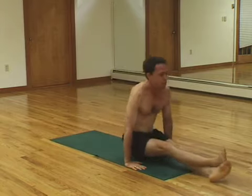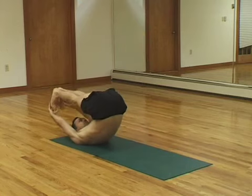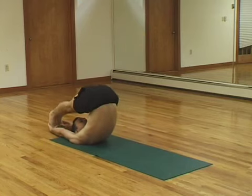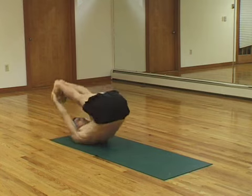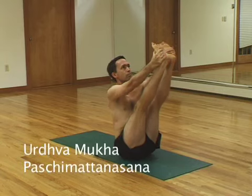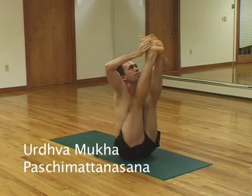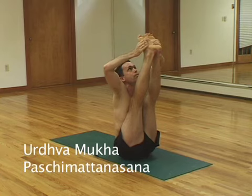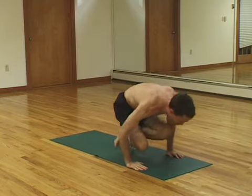Jumping forward again. Very similar but a more advanced pose. You're going to grab the outsides of your feet. Feet are going to touch the floor behind your head. Breathe deeply. And then on an inhale, you're going to roll up. While holding the outsides of your feet, you're going to try to bring your head close up to your shins and balance there just on your hips. Your elbows are bent. Then crossing your ankles, jumping back.